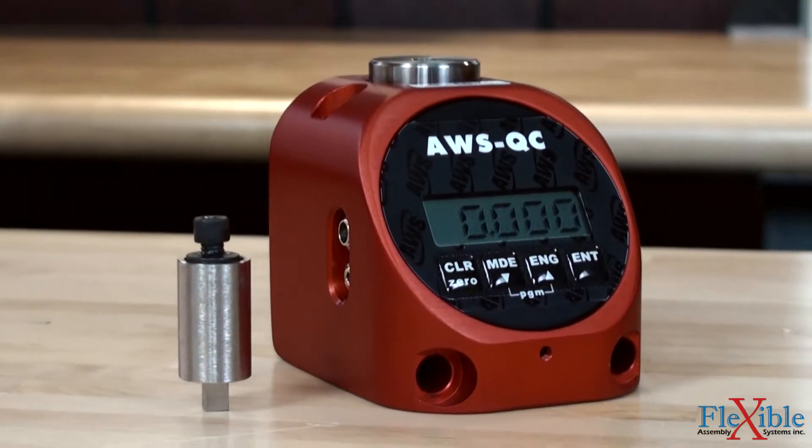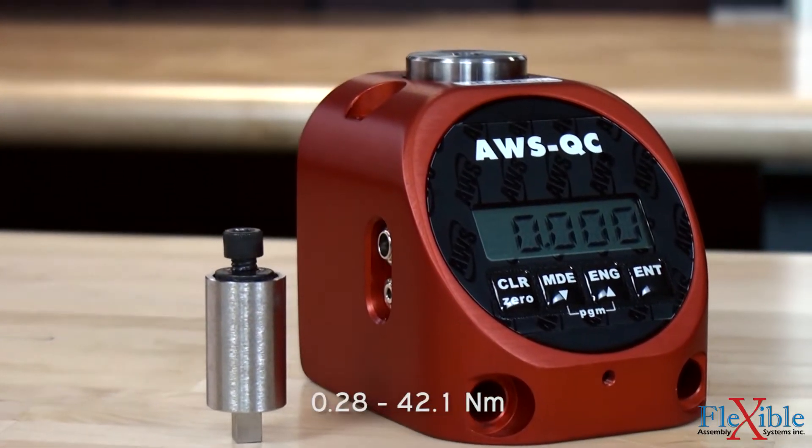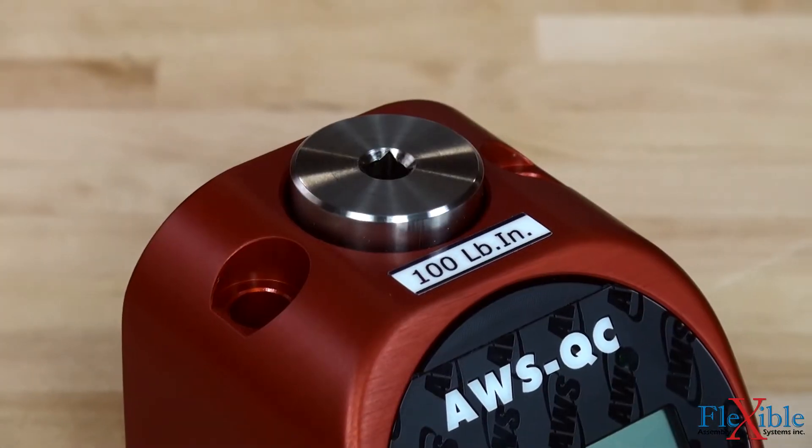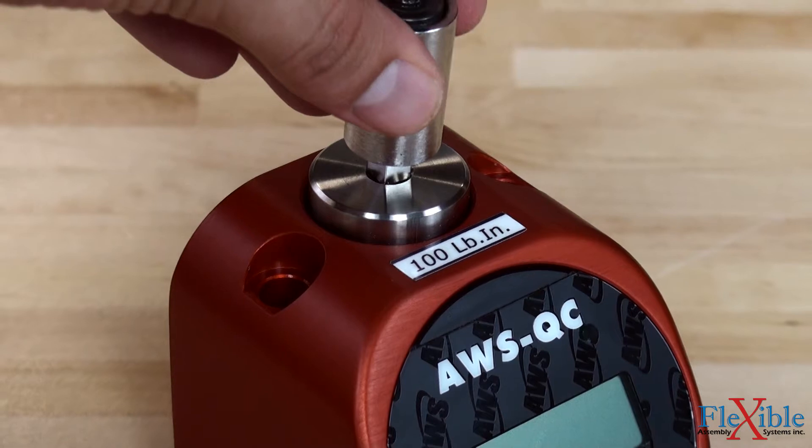The AWS QC testers are available in torque ranges from 0.2 to 1,000 foot-pounds, with either a quarter inch, three-eighth inch, half inch, or three-quarter inch square drives.